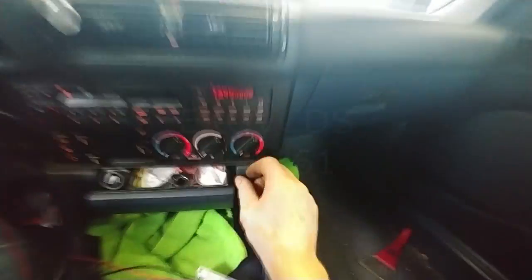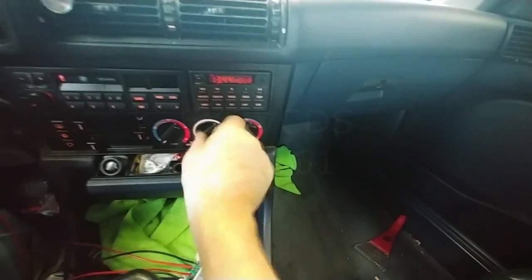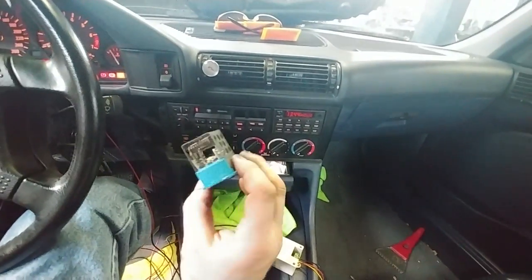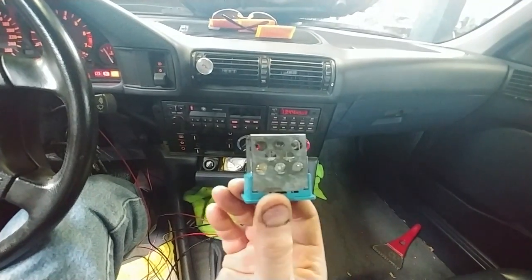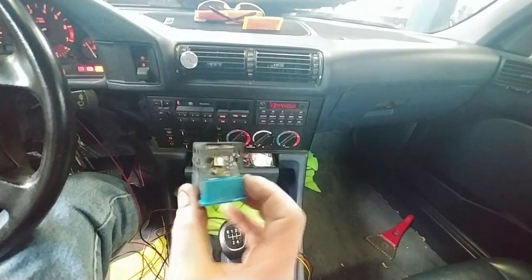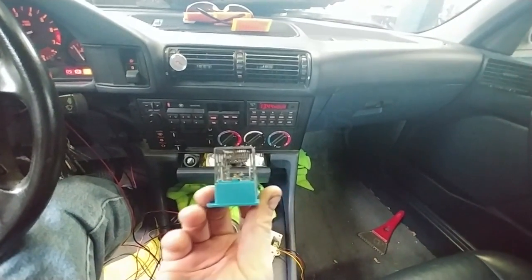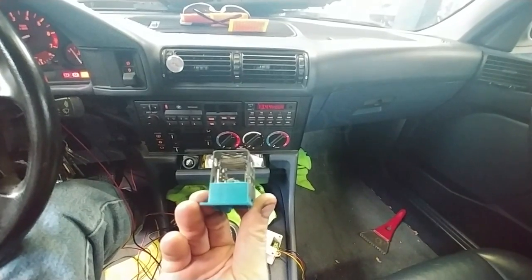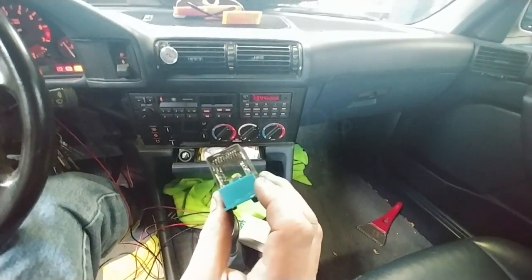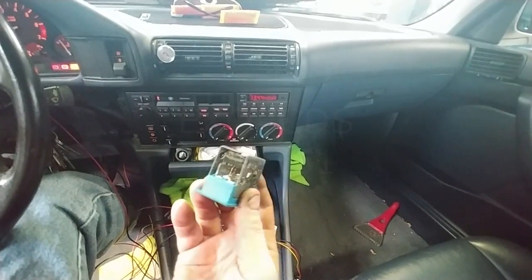You can see the heater blower motor dial — there's speed 1, 2, 3, and 4. The issue with these blower motors is they have this resistor pack, and you can see it's just several coils that heat up depending on what speed it is. They're resistors, and depending on what speed you have, you get a voltage drop across them. They get hot, they start glowing.